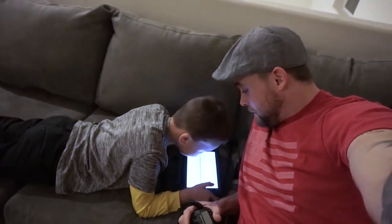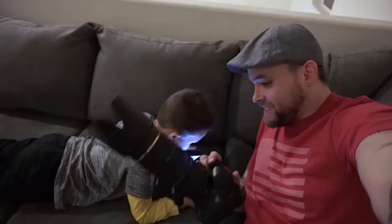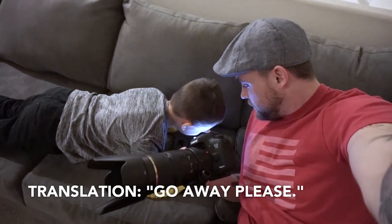Bryce, are you excited for your last basketball game of the season tomorrow? Yeah. Are you even more excited for me to go to it with this bad boy right here and take some pictures of you? Yeah. Are you sure? Yeah. You don't sound too excited. Kind of.